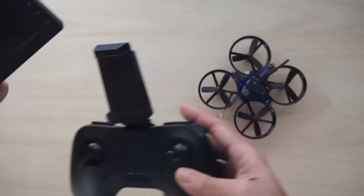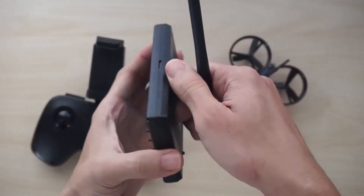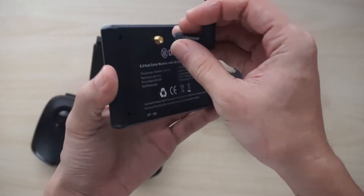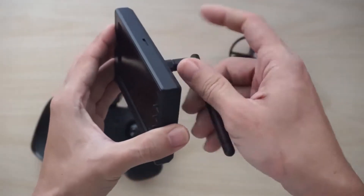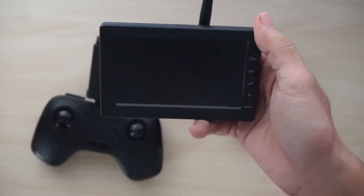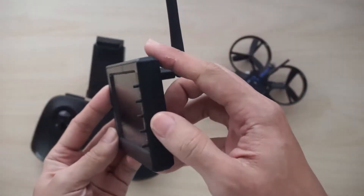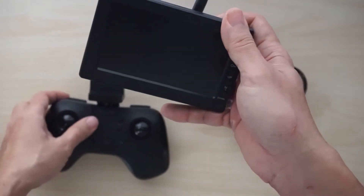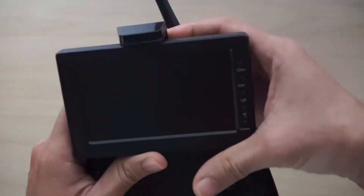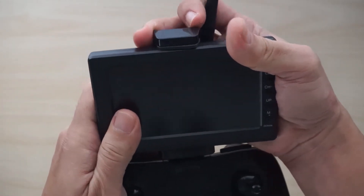This kit comes with the 5.8G monitor with its own antenna. The antenna is removable, so if you need something that is better performing, you can remove this antenna and install your own antenna of choice. The monitor does not have its own sunshade, although there are slots at the side for one. The reason they likely did not provide a sunshade is that when you install it on the clip, the top part of the monitor is covered, so you can't really put a sunshade unless you come up with your own custom design.